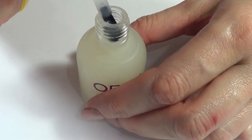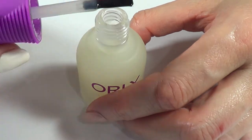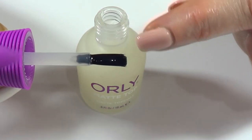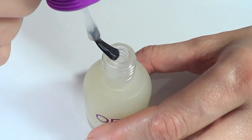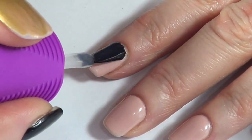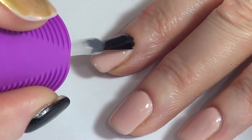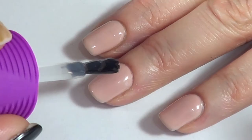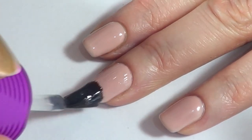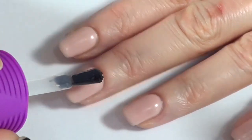So this is the first time I've opened this, and this is what the brush looks like. It's a good size — I like the end of it, it's curved, not flat. It doesn't smell like anything strong; it smells like top coat. I'm interested in how long it takes to dry and how matte it gets.